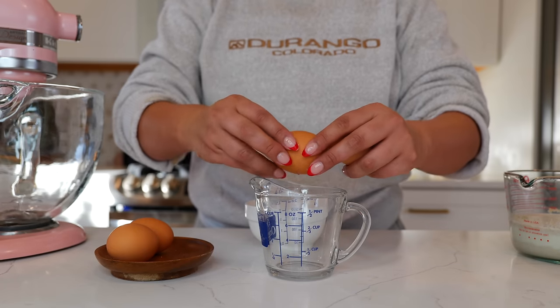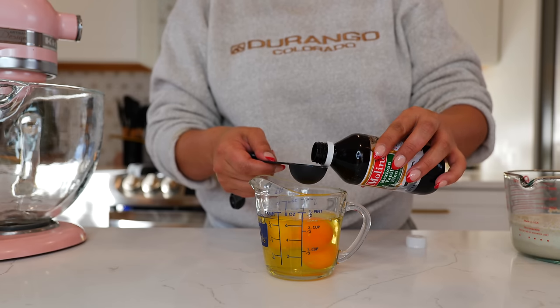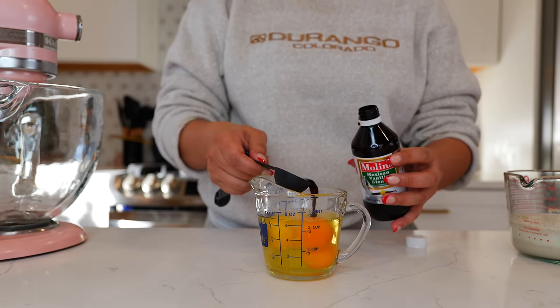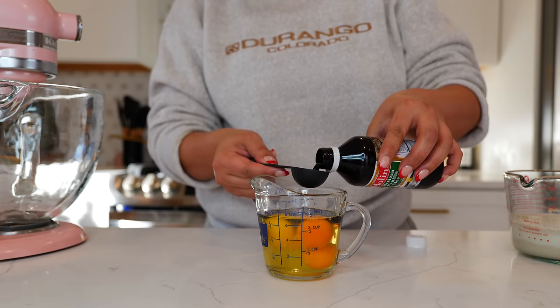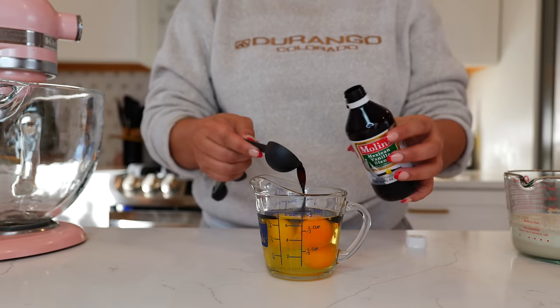Next you want to crack your eggs because you don't want any eggshells in your conchas, and you can add your vanilla to your milk or you can add it right into your eggs. This is going to change the color of your conchas — if you're looking for a white look, adding vanilla will give it more of a brown color, but you can adjust to taste. I'm going with the two tablespoons as I recommended.